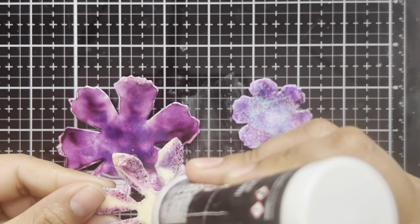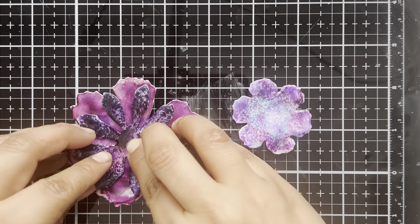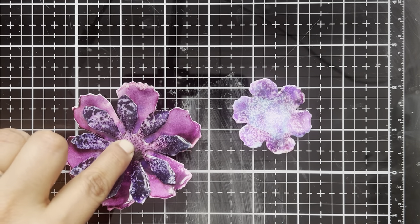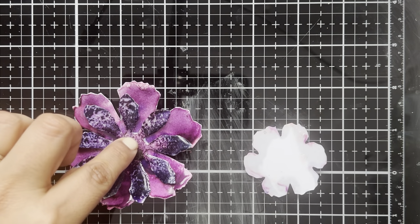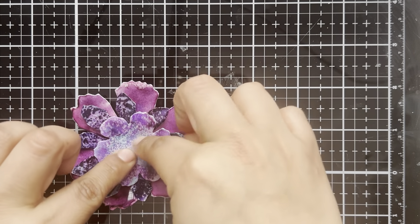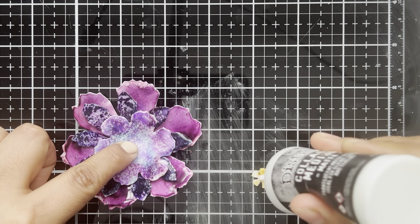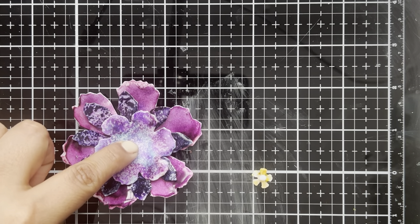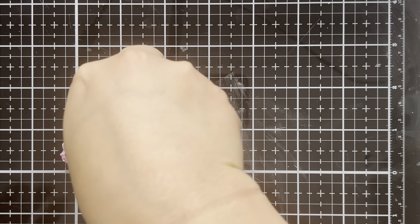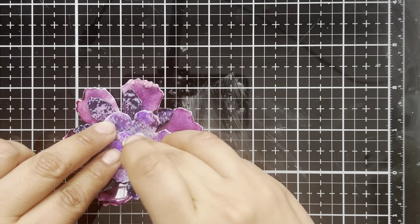Nothing fancy — just taking some collage medium, adding that to the back of the flower, and just sticking that on here. I might need to hold that for a moment or two, but we're just going to put this layer down. We'll take this third piece over here, add more collage medium, and stick that down. That will be the next layer — I've got two more little layers here. Just flip these over, add the collage medium, and stick that right on here. Now for that final little layer — these pieces are pretty thick; I probably should have gone the hot glue route, but I'm just going to set this aside and stick something heavy on it so everything stays in place while it dries.